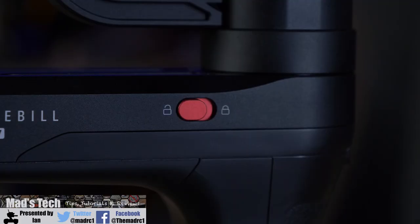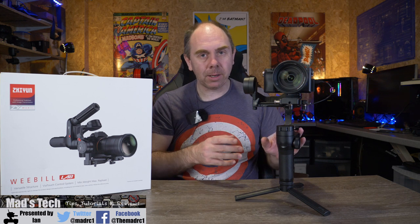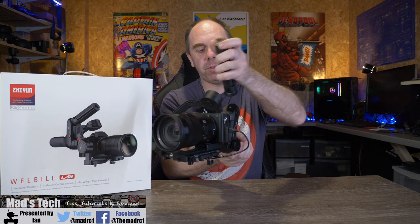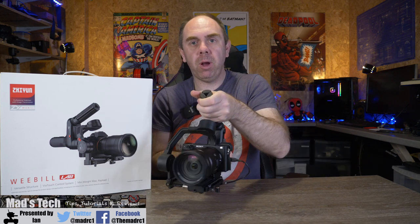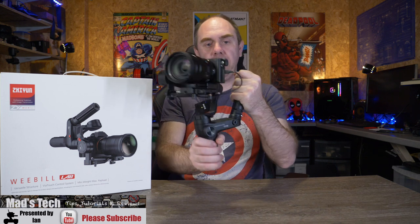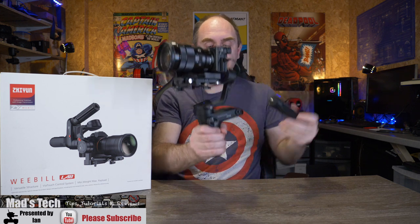It does have built-in axis locks like we've seen on other gimbals, which is really handy when transporting it so nothing is flapping around. One of the other nice things I really like is the ability to move the handle. If you do a lot of filming in flashlight or sling mode — traditionally holding the gimbal like this — it isn't the best way to do it. They've got a mounting post at the top so you can simply unscrew the handle off the back, move it to the top, and you then have the ability to hold it overhead. For low-level shooting it is much easier to hold it that way, and it is one of my favourite features on this gimbal overall.